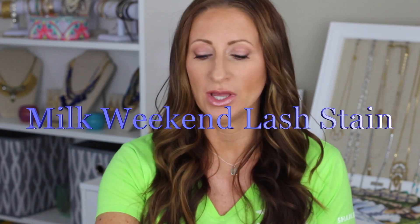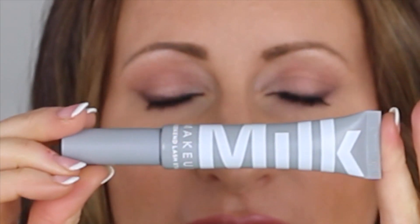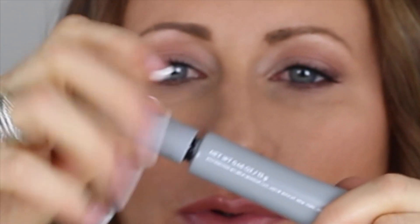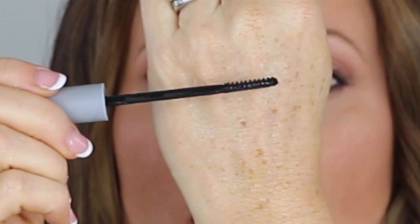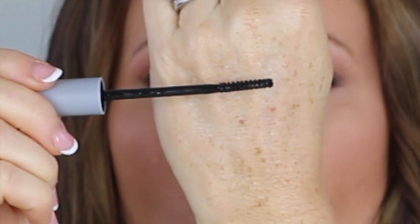Hi again YouTubers. This is a little review I decided to jump on spur of the moment for the Milk Makeup Weekend Lash Stain. This is what the packaging looks like — it's a nice tube. The brush pulls out with it, and it is a tiny, tiny bristled brush that is really quite coated with product. The whole tube is 0.48 ounces.